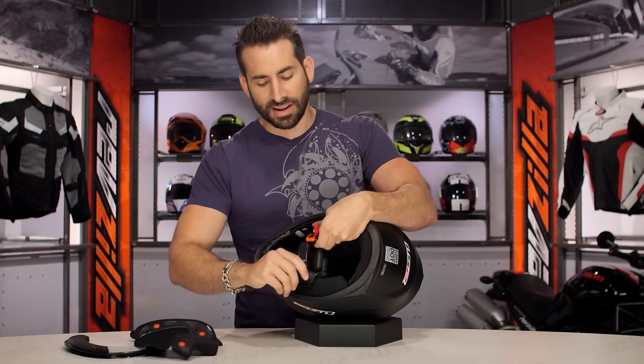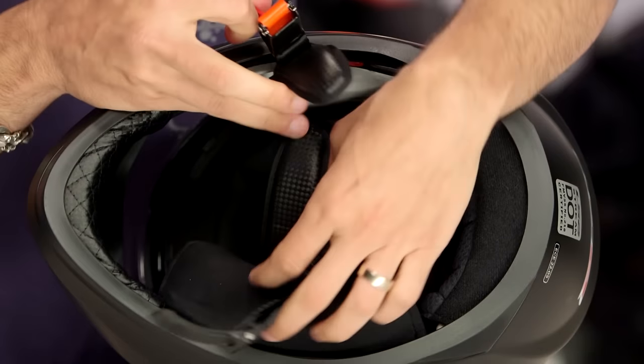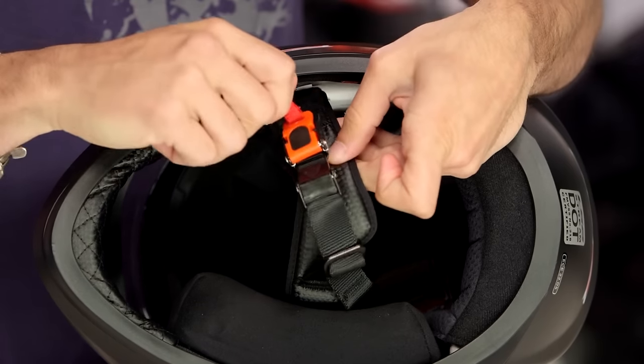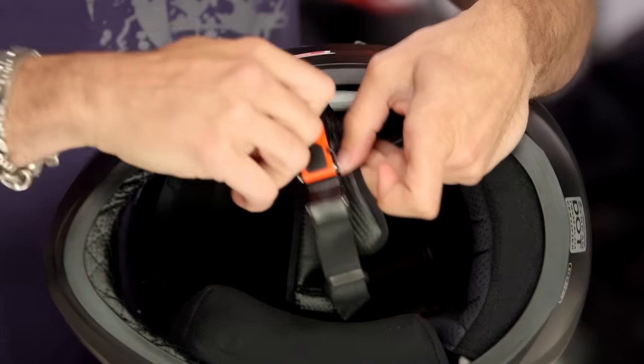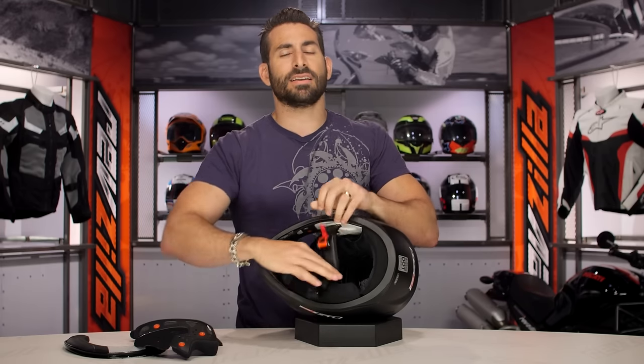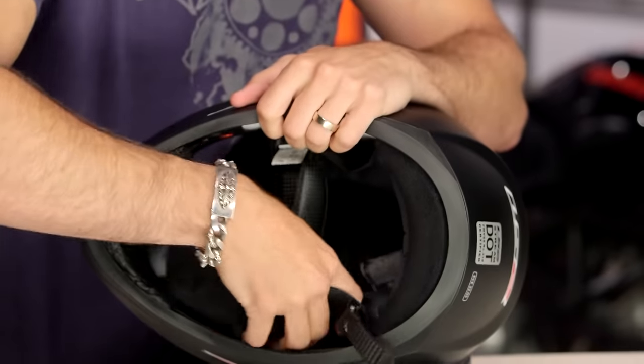The other thing I want to call out is the micrometric ratchet. This is something very popular in Europe; in the States, some riders like it and some don't — it's personal preference. It is a one-finger release, and it's a high-quality design. But at the end of the day, it's not a double D-ring. Make that decision before you go into this and understand what you're buying.